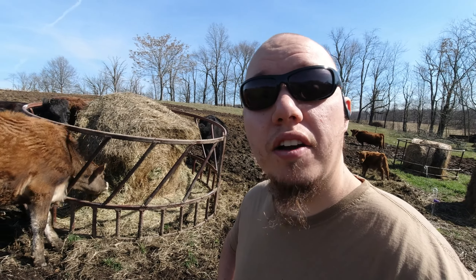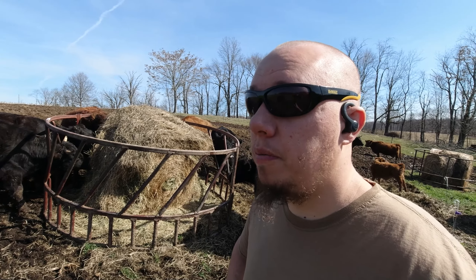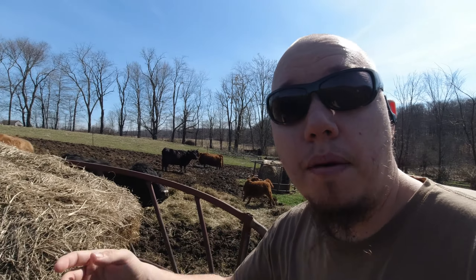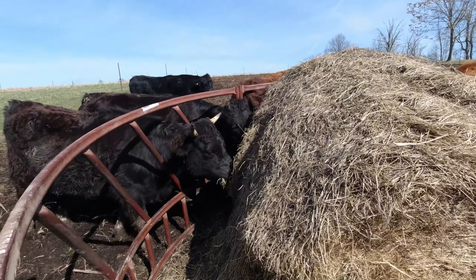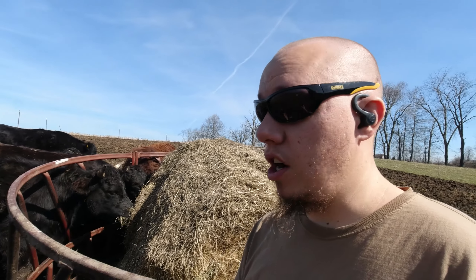I've got a bull, three-and-a-half year old steers, five mamas — that's nine plus a year-old steer, so ten animals out here right now eating from a round bale, and they're using one round bale every three days. My round bales are probably about a thousand pounds, so ten animals, three days, a thousand pounds. These round bales have sat out all winter — I showed a video in August when I put these out — and they don't actually look that bad. You can see my horned cow getting in the feed ring.